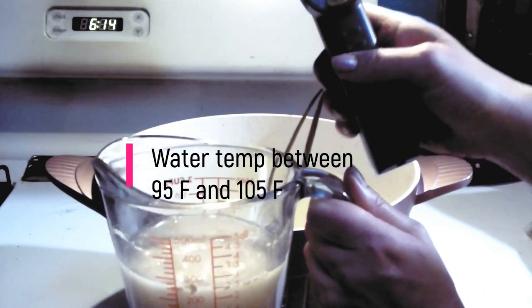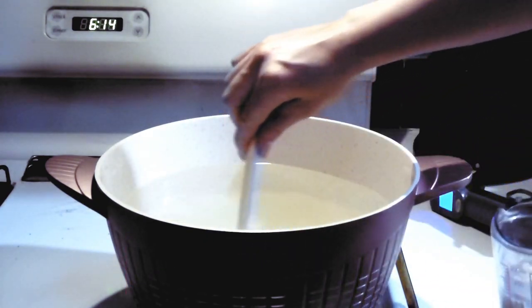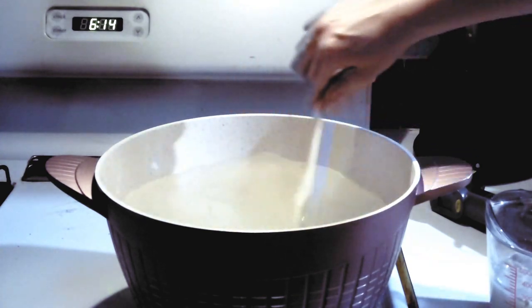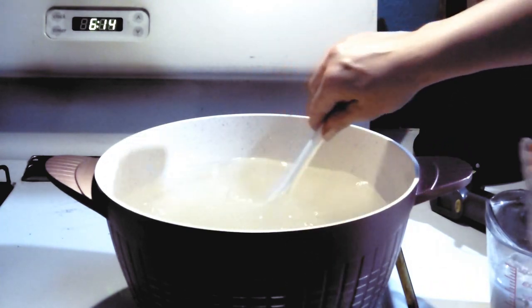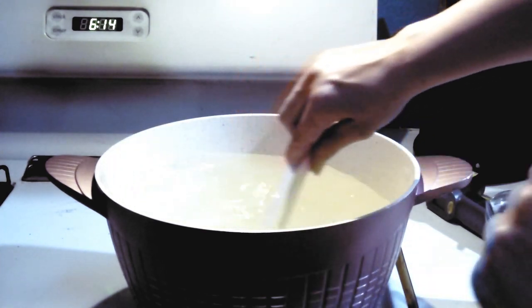We're now at 100 — perfect. We're just going to let that bloom, and I'm going to mix in all that sugar. This is nice hot water so it's going to mix in really, really well. While this is blooming, I'm going to let this cool down.